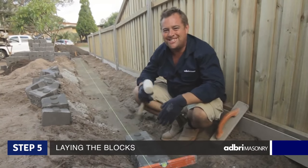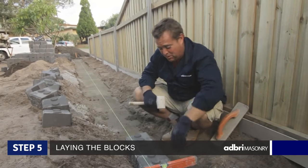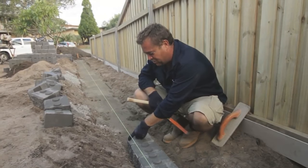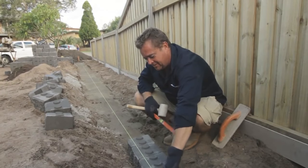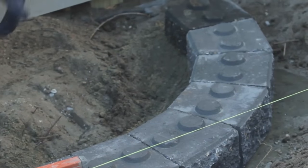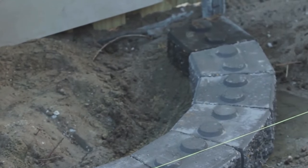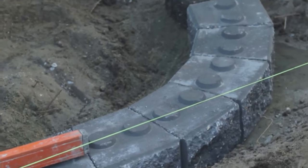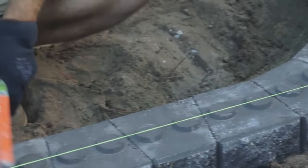Laying the blocks — I reckon it's the easiest part and obviously the most rewarding. The straight ones are dead easy: just alternate a small face and a large face and that gives you a nice straight line. For the curve, the large face on the outside will give you a nice gentle curve. Actually 21 of them will give you a complete full circle — great to put one around a feature tree.